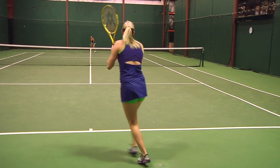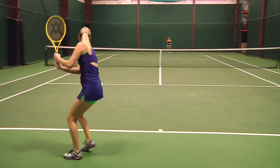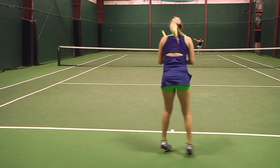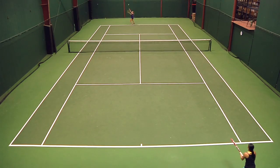We're here with Brittany Blalock. Britt, what did you think of the Organics 10 295? Well, I was really excited going into this play test because the specs are kind of right up my alley. From the baseline, I have to agree with Jason — when we had it strung with the poly, it felt a little stiff. But once we put that softer poly in, I really felt like my groundstrokes had great depth and great placement. My slices were superb with this racket, as well as my angles.